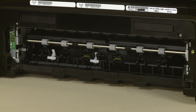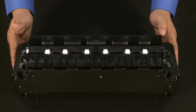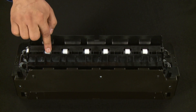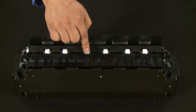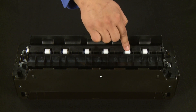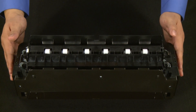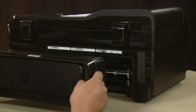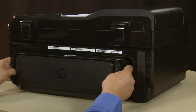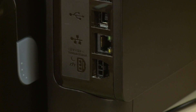Wait for the rollers to dry completely. While the duplexer is off the printer, check the hard plastic rollers. Note if any rollers are missing, don't roll freely, or are not springy when you push on them — these conditions could prevent rollers from feeding properly and mean the duplexer needs to be replaced. Reattach the duplexer by gently pushing it into the back of the printer. Reconnect the power cord.